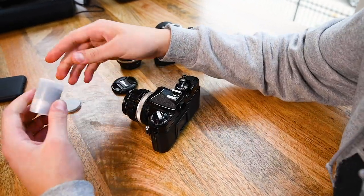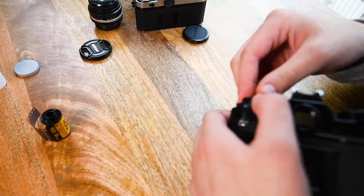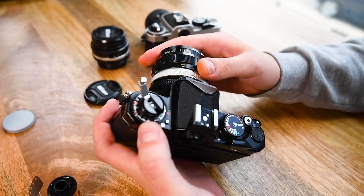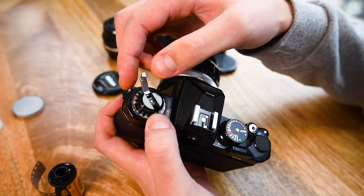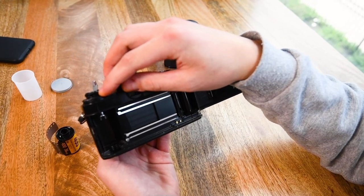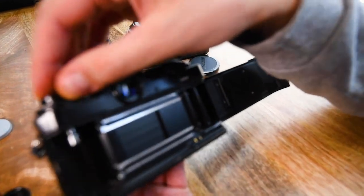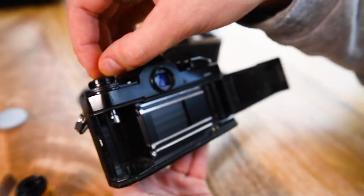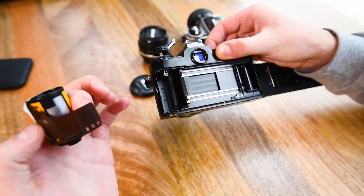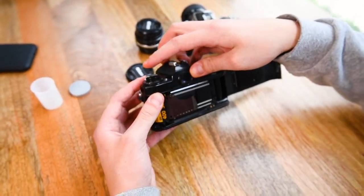Let's go ahead and get into loading the camera so you know how to get started once you have your own Nikon FE2. Loading is super easy and we have a full tutorial linked in the description, but to go over it quickly: what you want to do first is hold this lever here, swipe it right, then pull up on it — if you pull up strong enough your camera back will open. This is a dual opening mechanism so that if you accidentally pull the lever you won't open the back even if there's film in it.